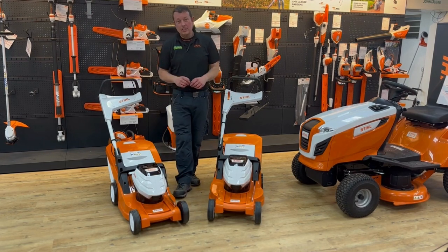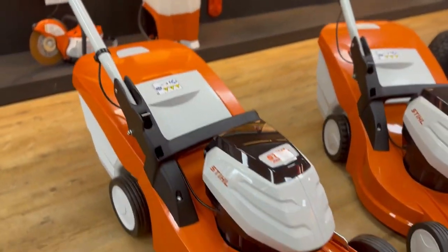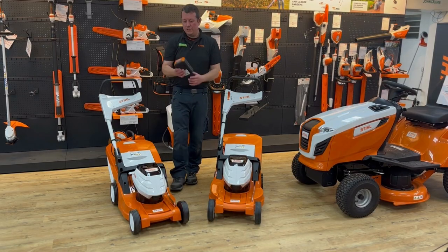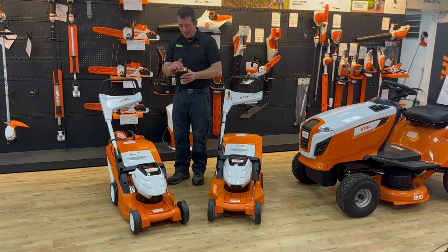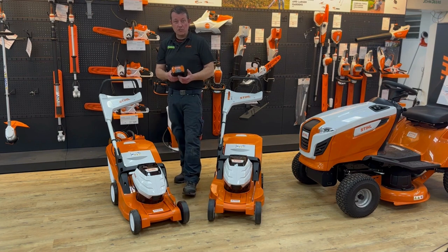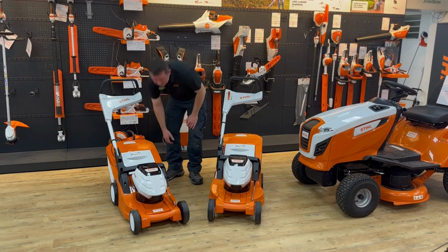Hi everybody, Robert John Miller Car Machinery. Again today we're going to look at some battery kit from Stihl in the AP range. The AP range runs this size battery. They also do an AK range which is domestic home use, while the AP is large garden pro use. There are AP 200s, some 300s, and new AP 300s and 500s batteries which are Stihl Connect compatible — a new type of battery and good bits of kit.